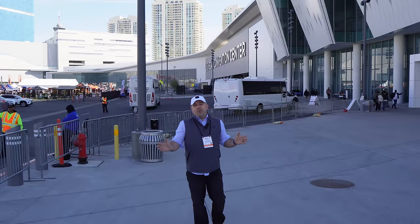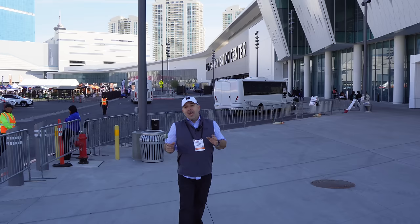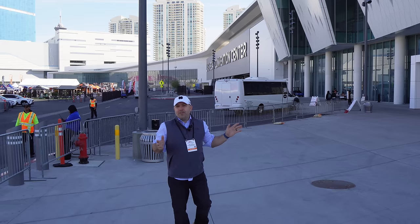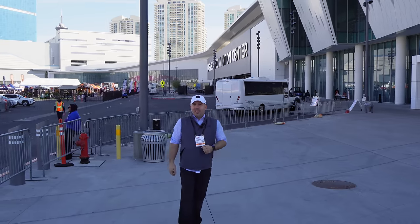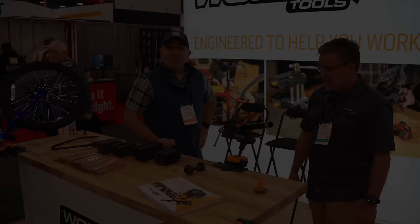Hey everybody, it's Justin from Bittner Built. I'm here in Las Vegas at the National Hardware Show — this is day one. We're gonna go inside and there are 1,500 different vendors in there. I'm only going to be showing you the stuff that I really find cool and interesting, so let's get in there and check it out.